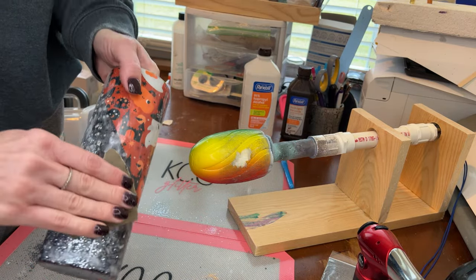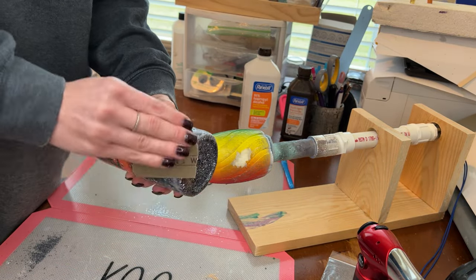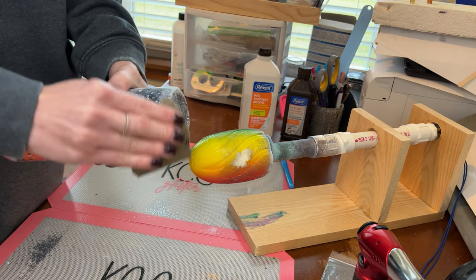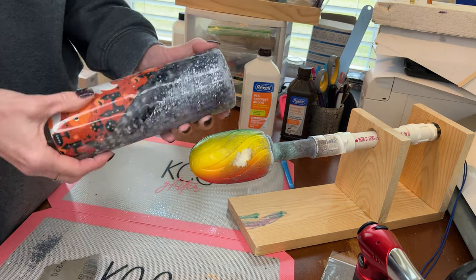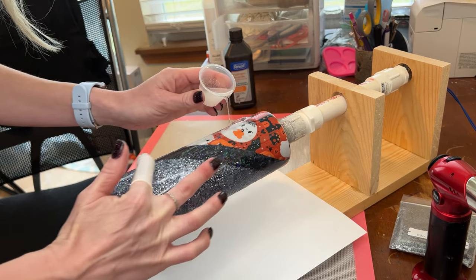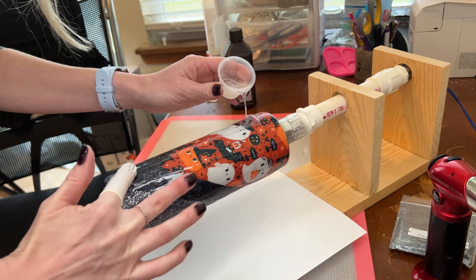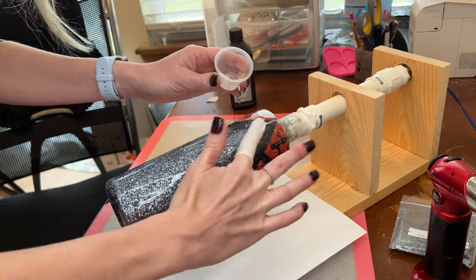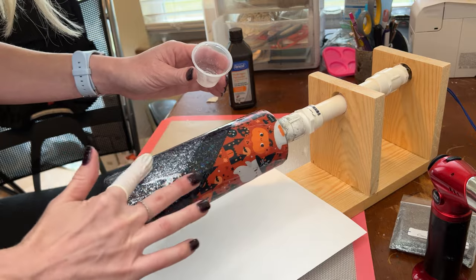After I sand it really well I take it over to the sink and use Dawn dish soap, because it can help get all the oils from your hands off the cup and keeps the dust off. Dust is one thing we do not want — it will leave tiny little imperfections in our cups, and that is not something I want when I'm giving it to a customer. This is epoxy application number three.